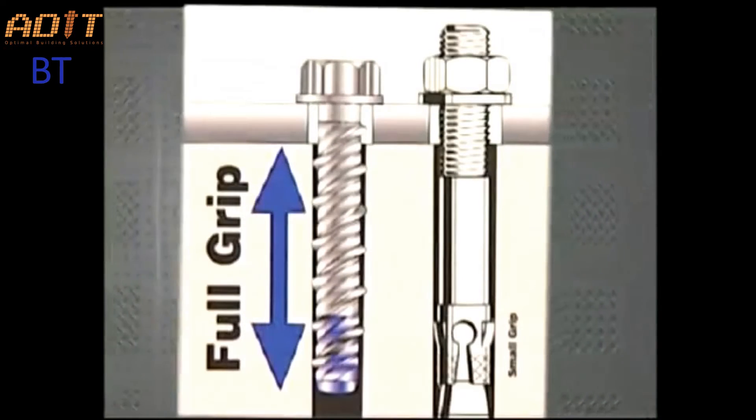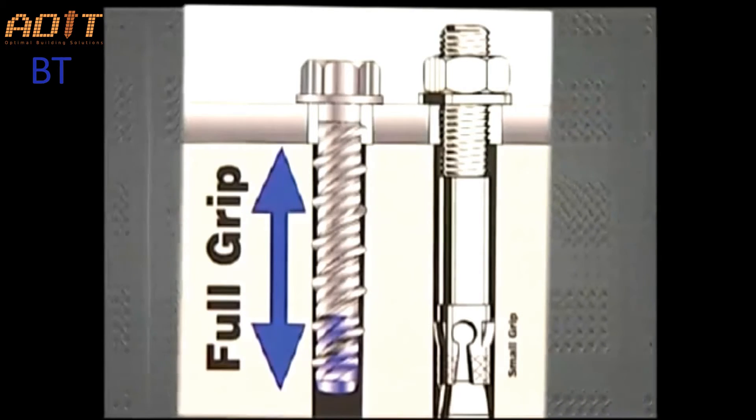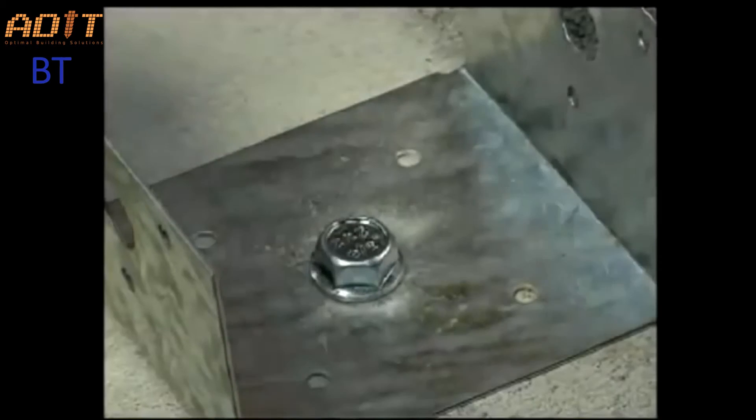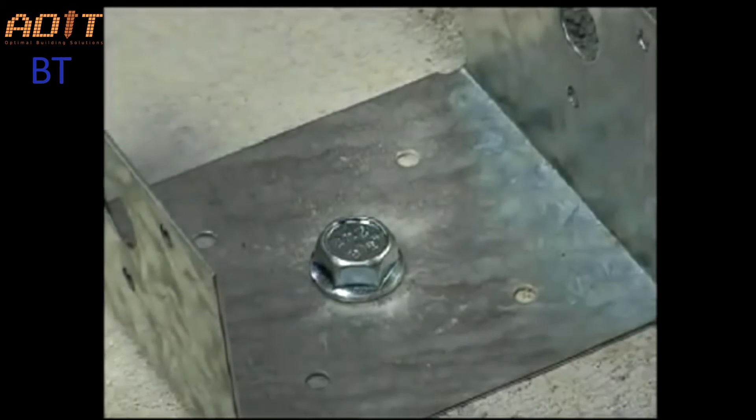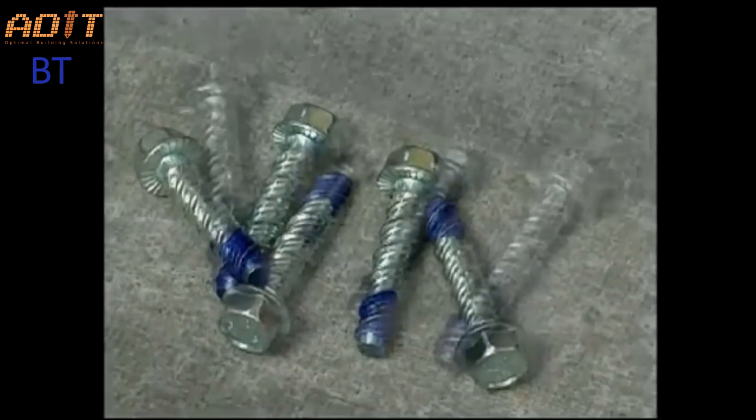The double-lead threads grip a large portion of the embedment length for superior vibration resistance, and the finished hex head is safer and more attractive than the exposed top threads of traditional mechanical anchors. All of these features combine to make wedge bolt anchors extremely versatile.